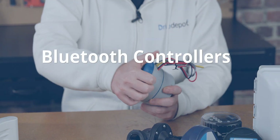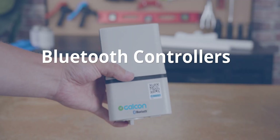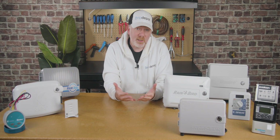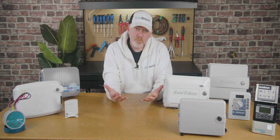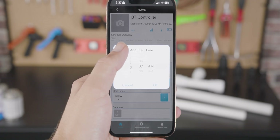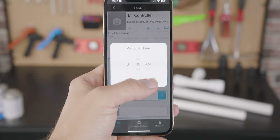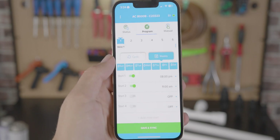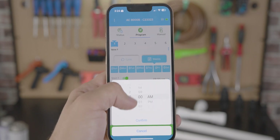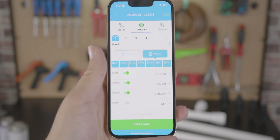If Wi-Fi is more than what you need but you still want to program with an app, many controllers now offer Bluetooth connectivity. This means you'll have to be physically present and close to the controller — possibly even able to see it — but you will be able to program it with the app. This is great for landscapers who visit locations on site and for homeowners close to their controller, allowing them to control irrigation from a safe distance without needing to cross into a busy street or impede business at a commercial location.